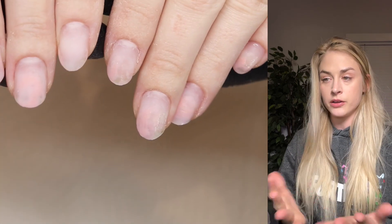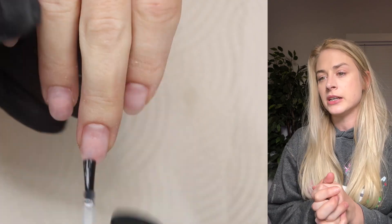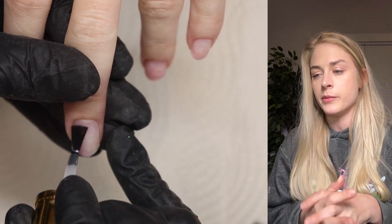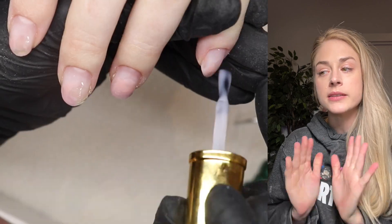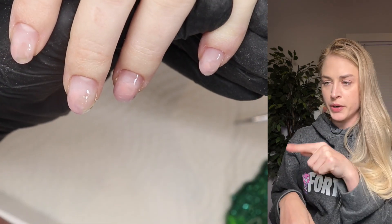This is what the result looks like right now. I'm going to use the Glitter Bells dehydrator and primer for this set. I'll make sure there's no dust, so I cleanse the nail before that. You guys didn't see, but I did use a base coat — my camera was blurry so I didn't bother putting that part in.